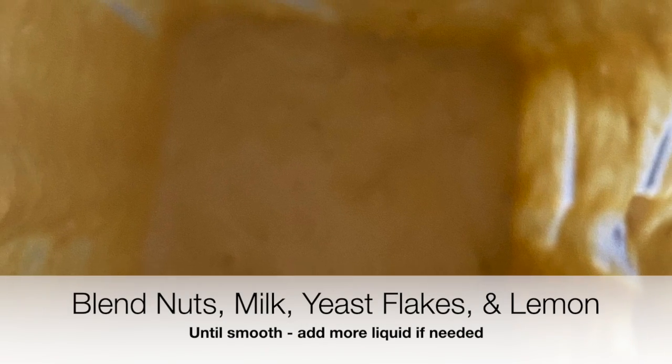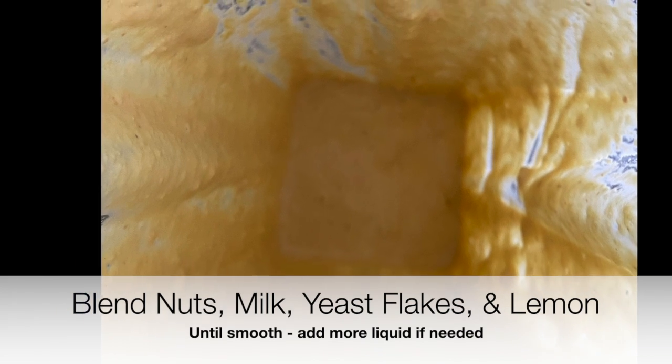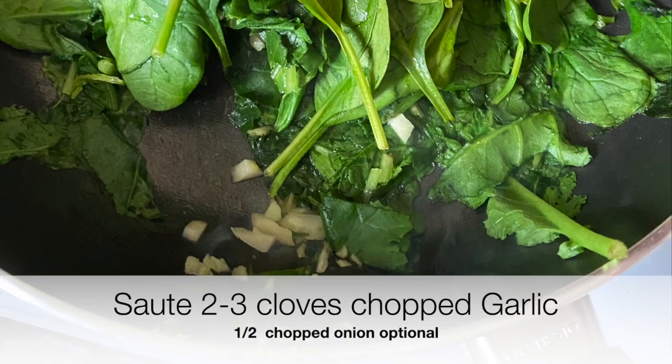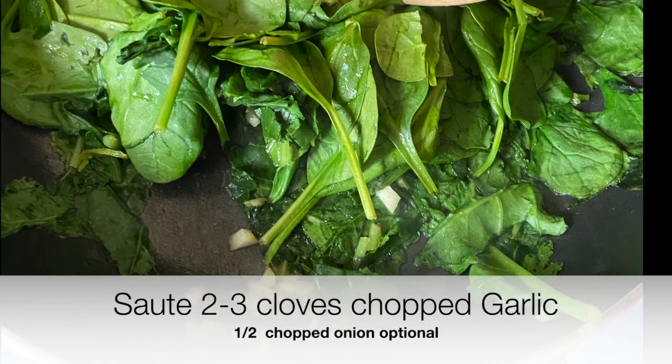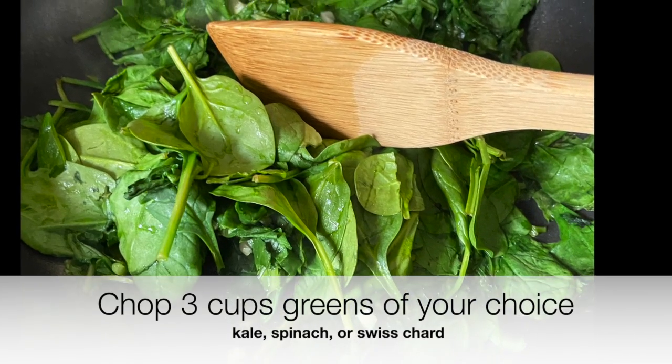Add more liquid — more milk or more water of your choice — to get it to where you want it. I sautéed two chopped cloves of garlic; you can add onion also. To that I added three cups of greens. On hand I had kale and spinach, but you can use any green you like.